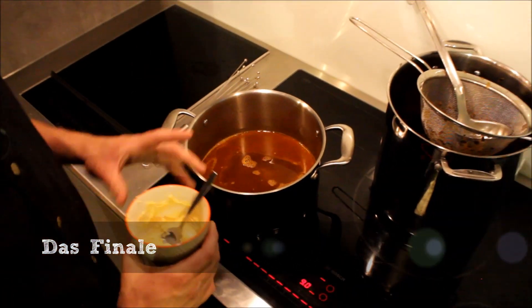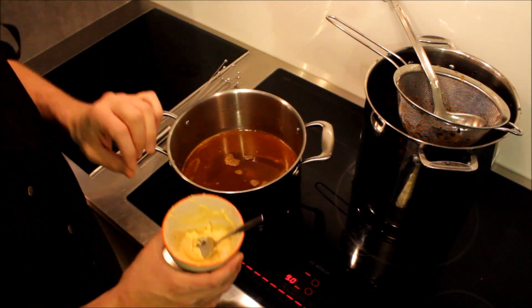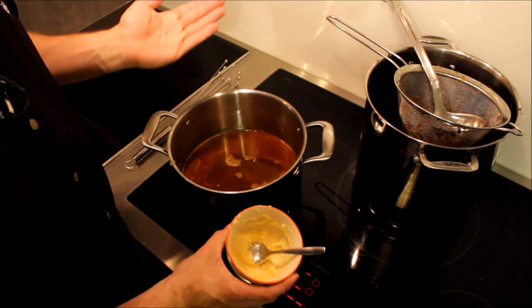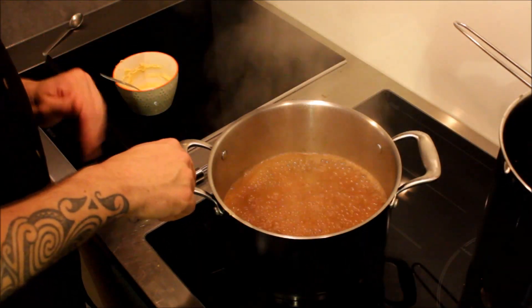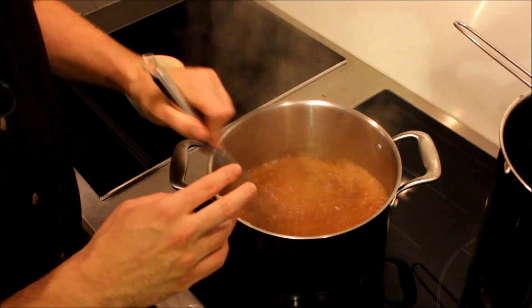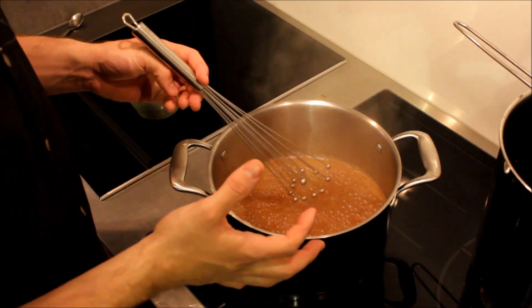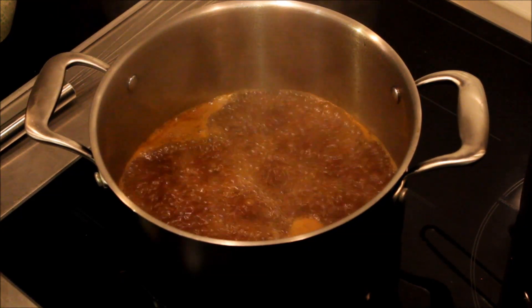Jetzt schmecken wir unsere Soße ab und binden sie ab – dann sind wir fertig. Unsere Soße schmeckt von Grund auf schon gut, man muss nicht mehr viel nachwürzen. Was noch fehlt ist die Konsistenz. Deswegen binden wir jetzt mit unserer Mehlbutter ab – die ist ganz einfach hergestellt: Mehl und Butter eins zu eins, verknetet, ähnlich wie ein Mürbteig. Vorsicht: immer der Reihe nach zugeben, weil sie sehr stark bindet. Sobald die Soße aufkocht, geben wir die Mehlbutter rein, gut verteilen damit keine Klümpchen entstehen, dann Temperatur reduzieren und ca. 5 Minuten köcheln lassen, damit sich der Mehlgeschmack auskocht. Durch die Butter bekommen wir einen richtig schönen Glanz und tolle Konsistenz.